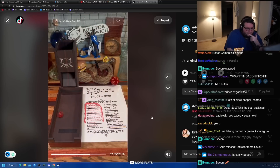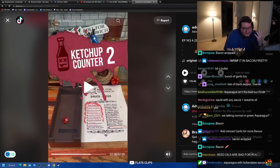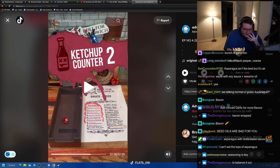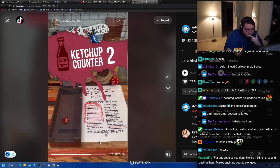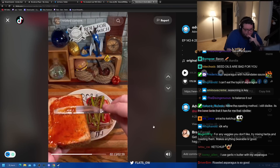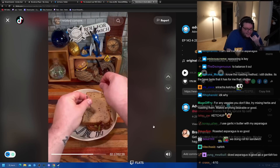Last but not least, we've got the D20 sauce roll. 7 — sriracha ketchup. My ketchup exposure therapy doesn't seem to be working so far. I will say that this one is better than the hulking ketchup. Sriracha ketchup is actually kind of fire, though. Let's close up our sandwich here.